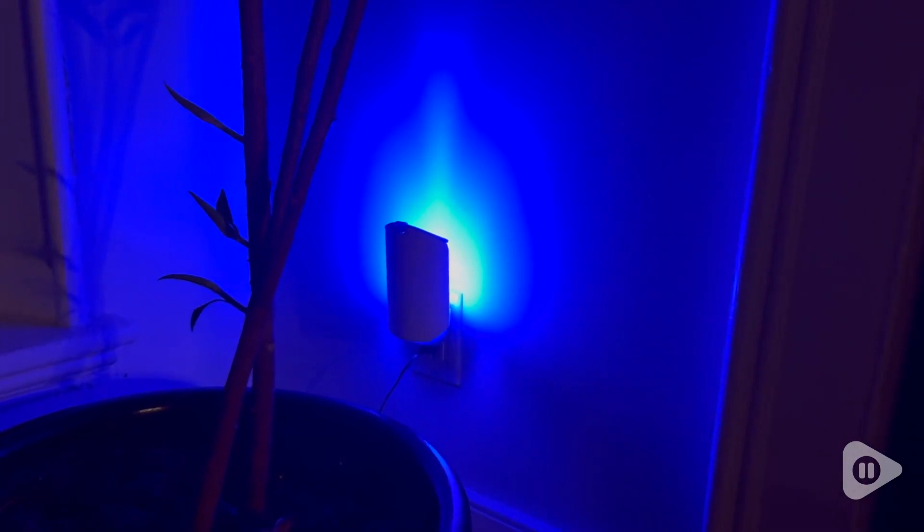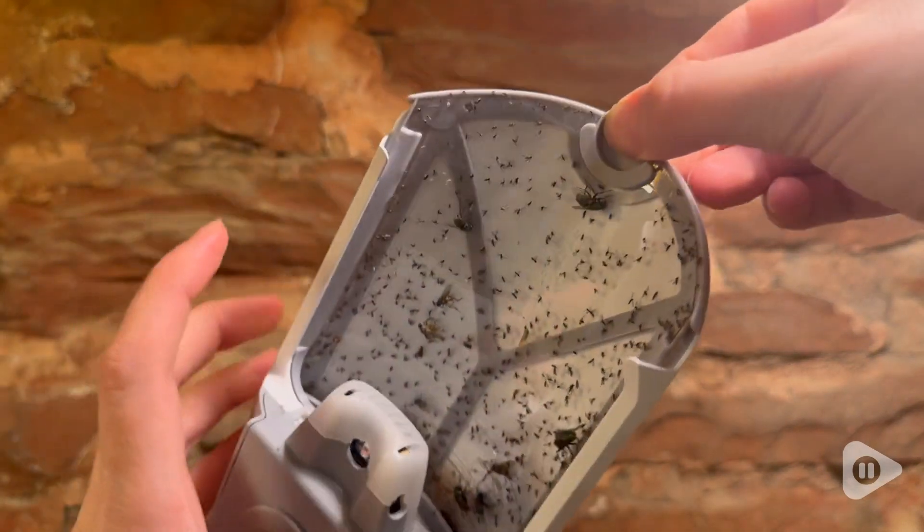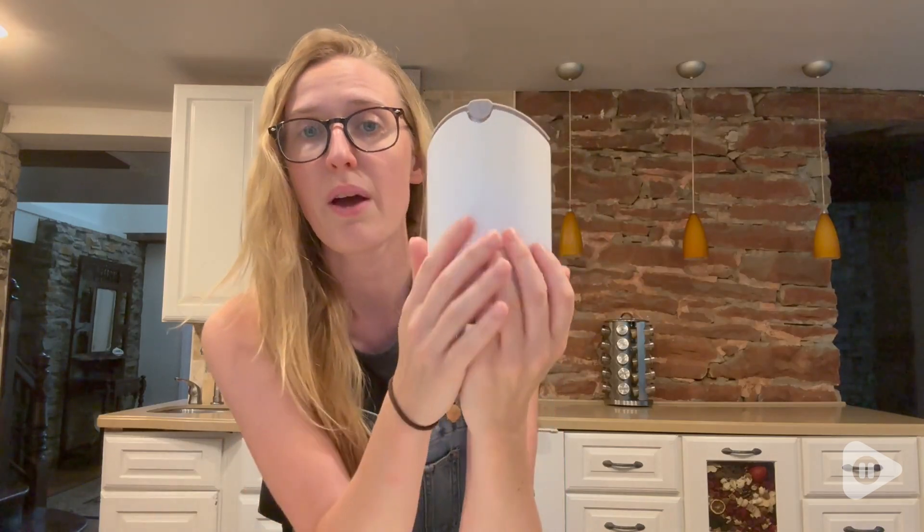It has this little light right here that emits a blue light, which is going to attract the insects to come to the light, and when they come to the light they get stuck on the trap. It also kind of looks like a cool little night light.